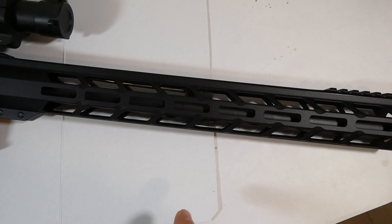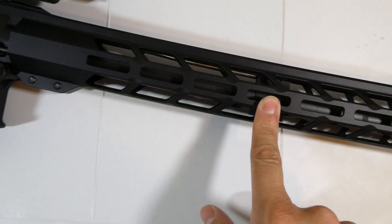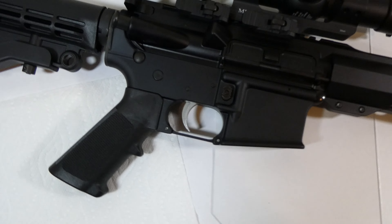A nice slim handguard in the front. Fixed Picatinny here. M-lock on the top, bottom, and sides. Mid-length gas system. I'll show you the other side too.